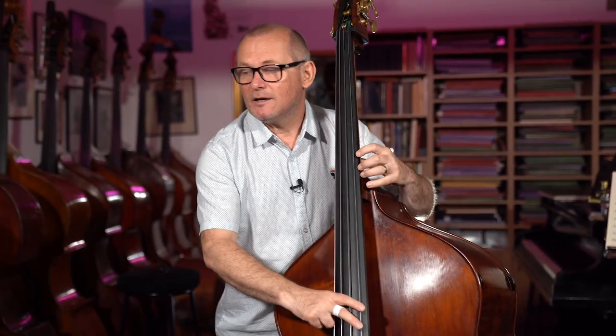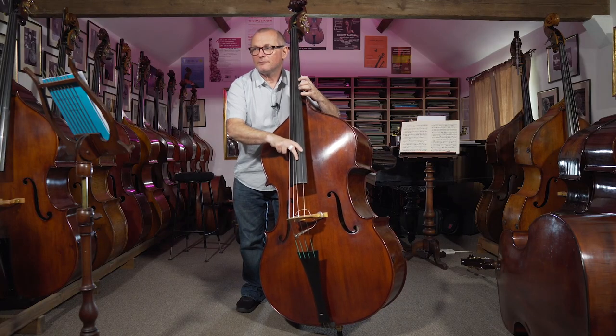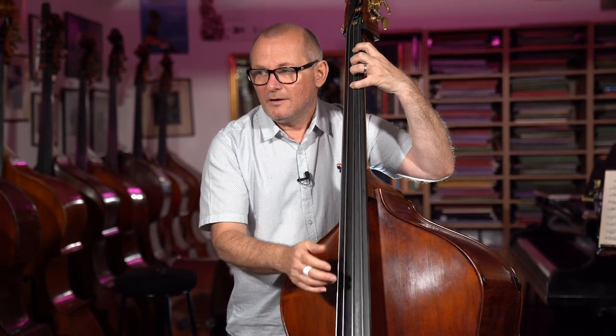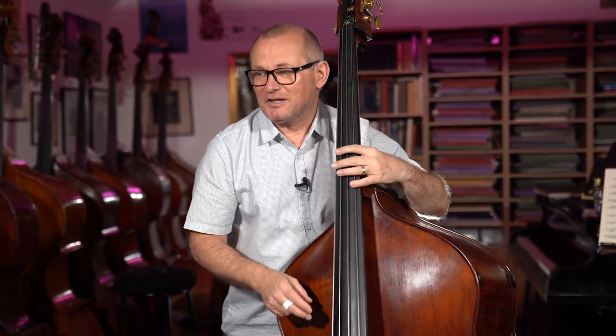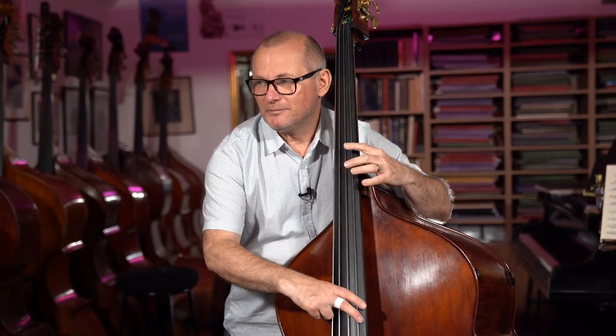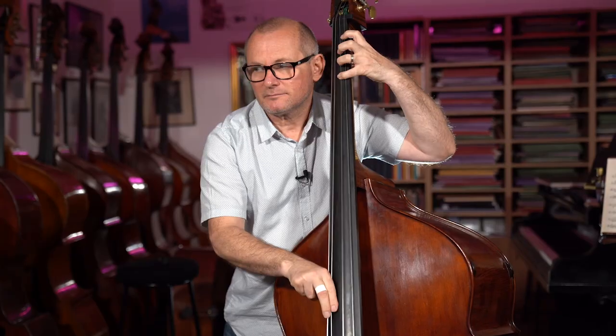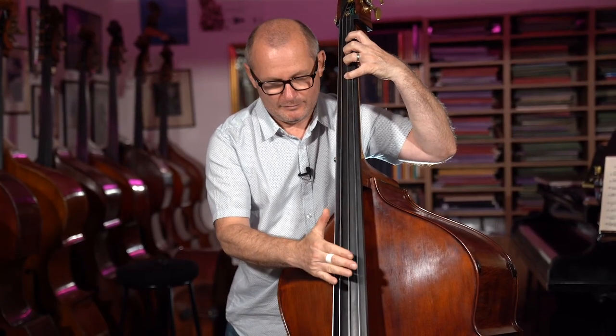Let me play this line one more time as is, without any accenting or phrasing — and then I'll put the accents on. So without the phrasing... yeah, so it doesn't sound that great, does it? Now with the phrasing... yeah, that's much better, for my taste anyway.